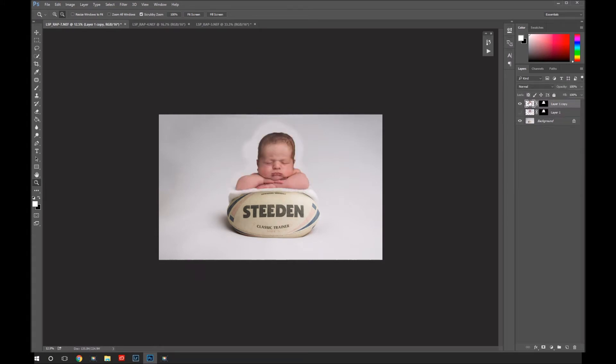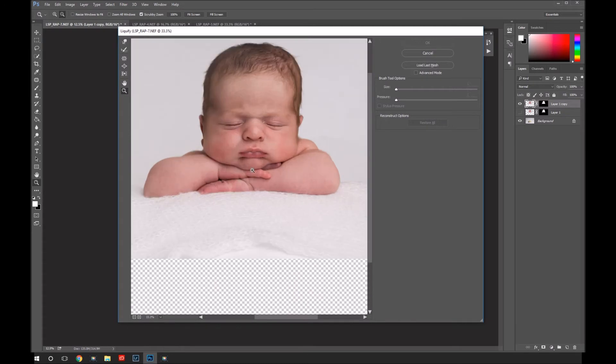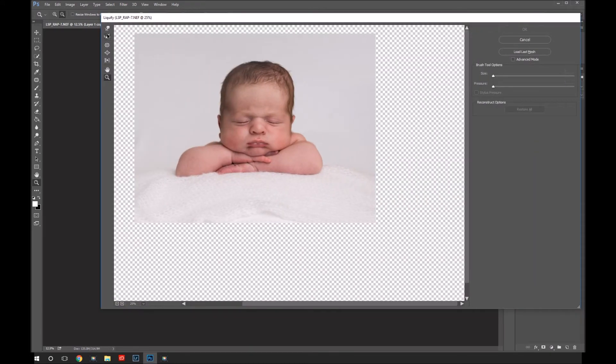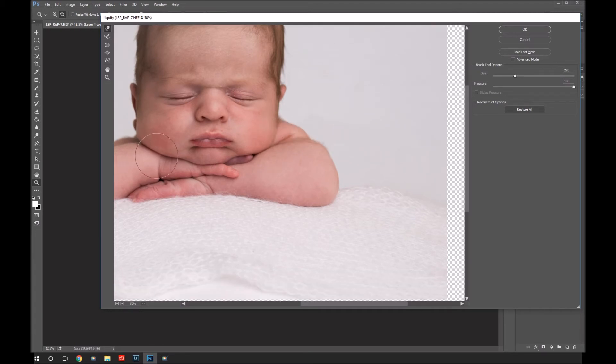I'm going to duplicate that layer and go into Liquefy to bring his arms down just a little bit, to make it look even more realistic that he was on the rugby ball. Get your forward warp tool, and with Liquefy — softly, softly, gently, gently. You don't want to overdo it; only do what would have naturally been there anyway. I'm just bringing his arms down a smidge so he's got that little bit more of a rugby ball kind of shape to him. I'm also going to move this shoulder a tiny bit, just to smooth that down a little bit more.